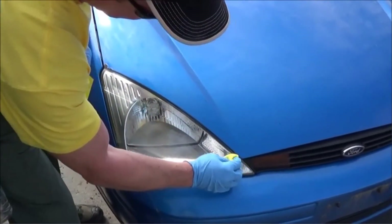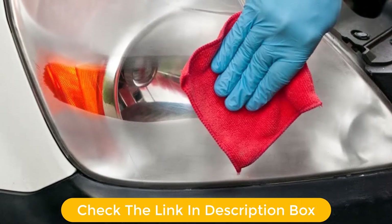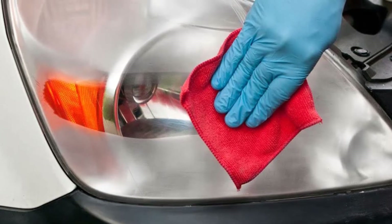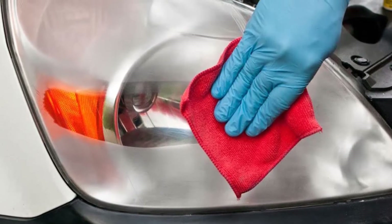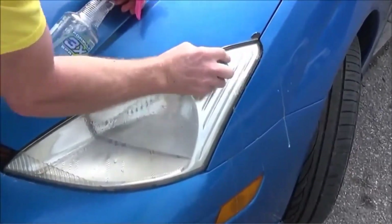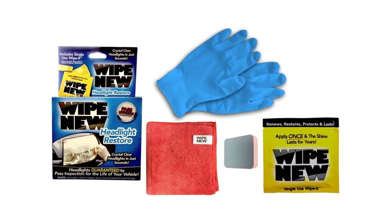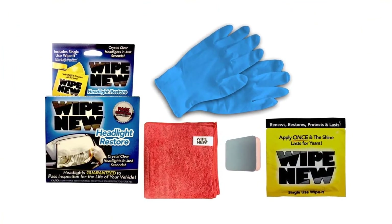The company also purports that one's car headlights aren't guaranteed to pass inspection for the lifetime of your vehicle. For the sake of $12.99, a 4.1 out of 5 star rating is more than acceptable. Pros: very affordable, requires absolutely no effort to use. Cons: effort often equals results in this case.